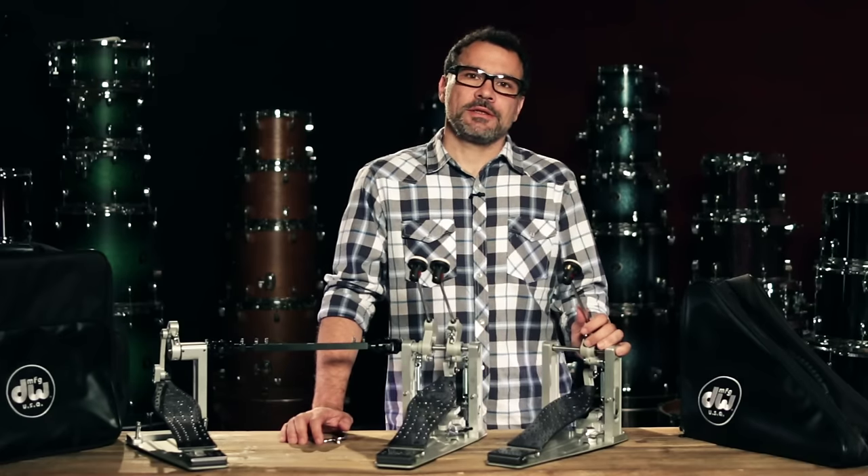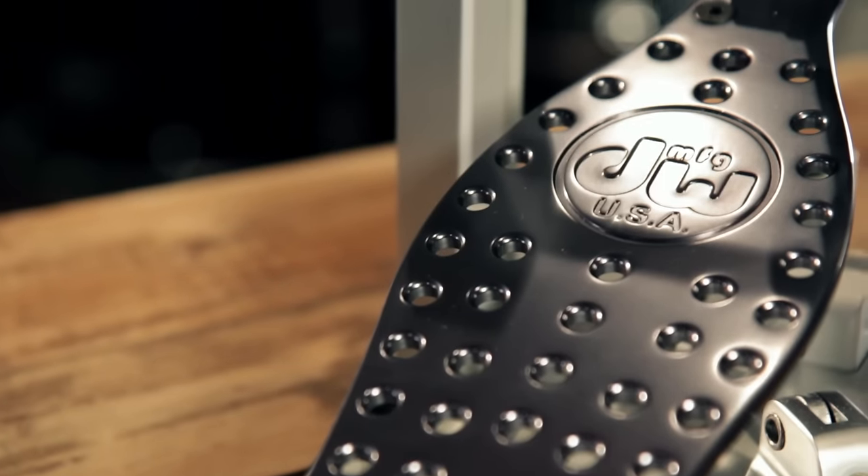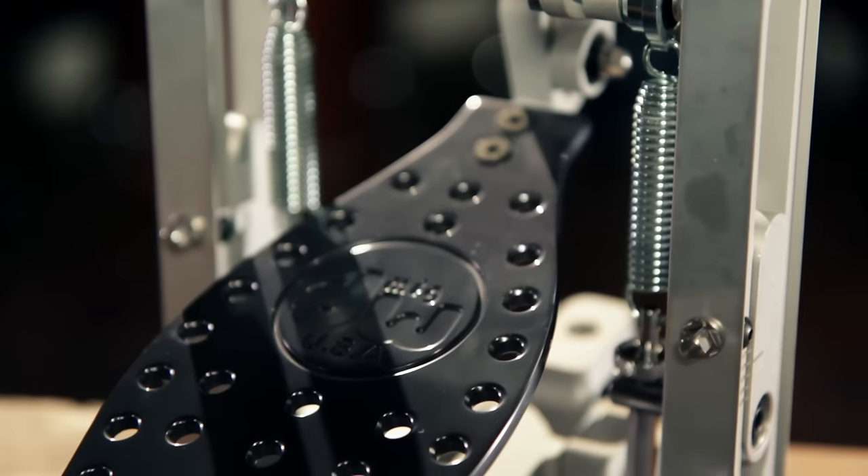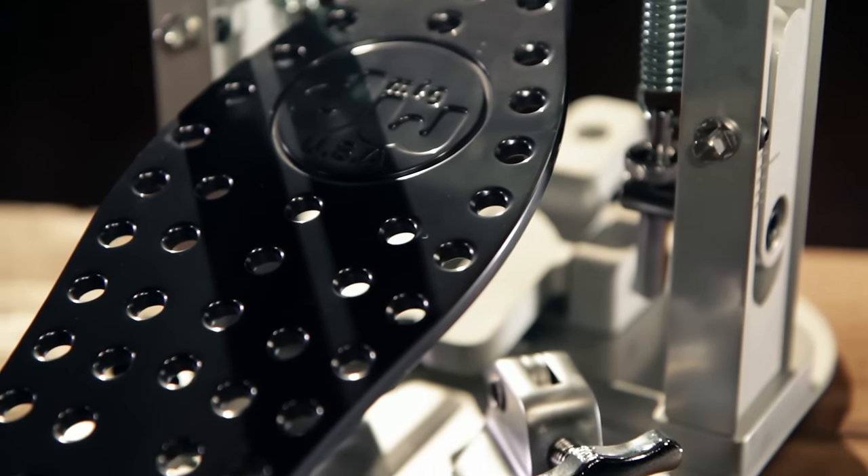Hi, I'm Mariano with Guitar Center. Today we're taking a look at the Drum Workshop MDD Machine Direct Drive Pedals. This new MDD series is crafted from machined aluminum, which makes these pedals extremely light yet very durable.